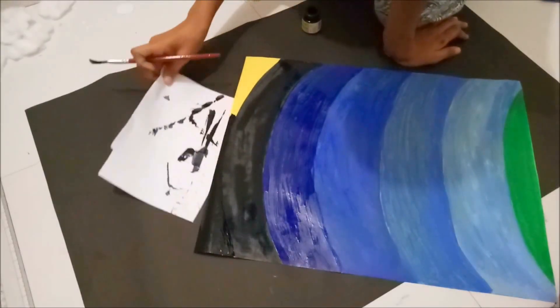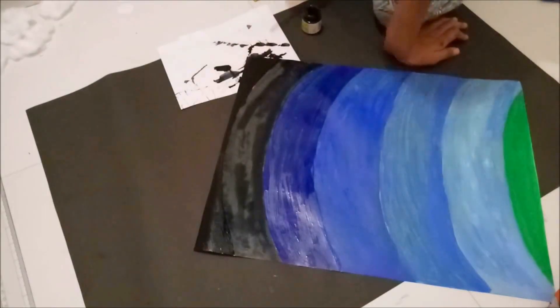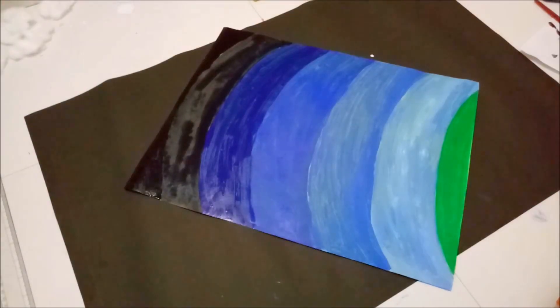So here is the final look of the layers of atmosphere. I have given different shades of blue starting from light to dark, and the last layer in black.